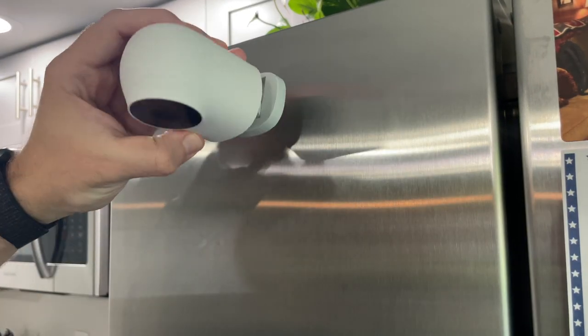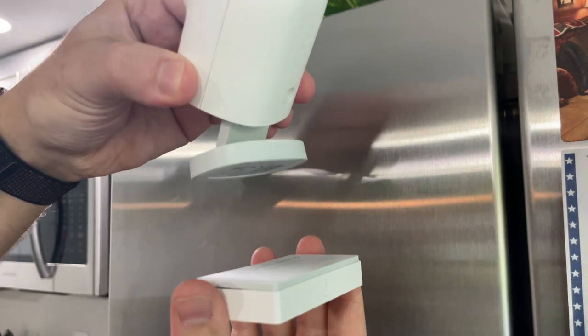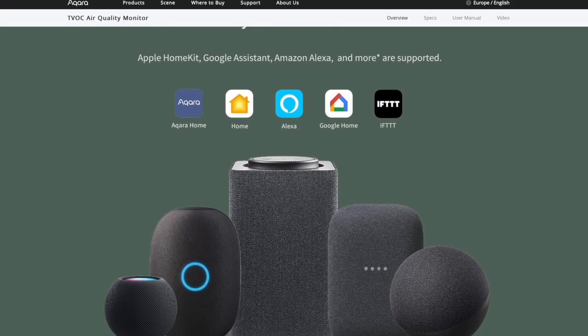It comes with an adhesive to stick to a wall. The back is also magnetic, but not nearly as strong as the Akara G2H camera, which can attach to my fridge — but the air quality monitor device can't. It can stick to the base of the G2H, but not the front or the side of my fridge. It works with all smart home assistants: Google, Amazon, and HomeKit.